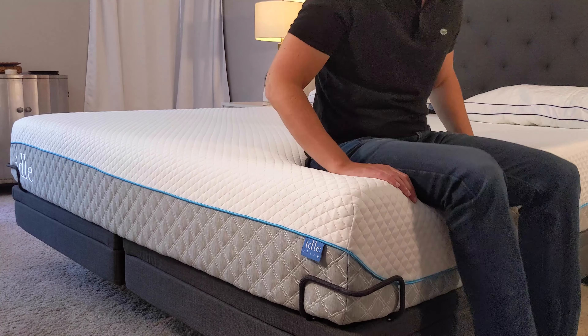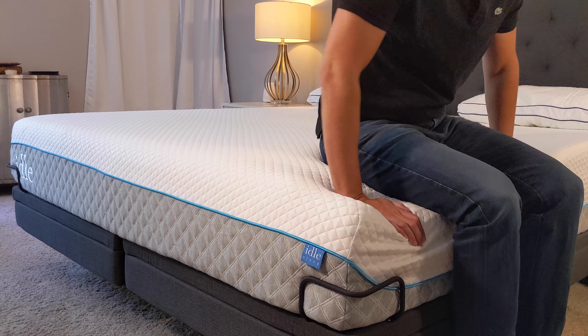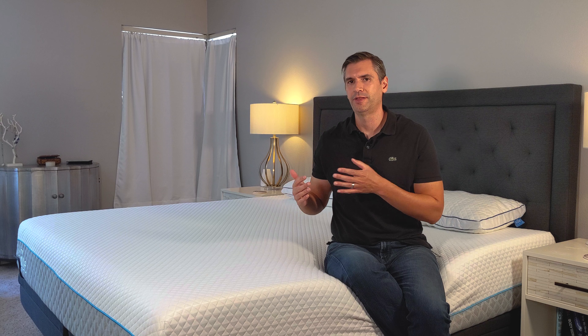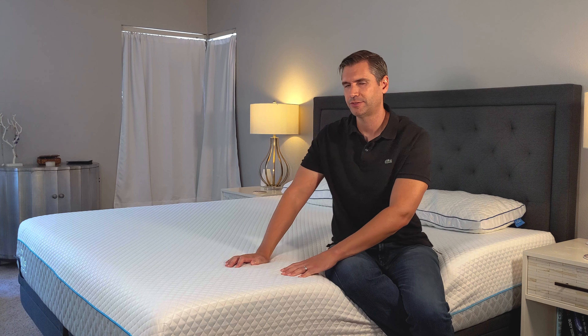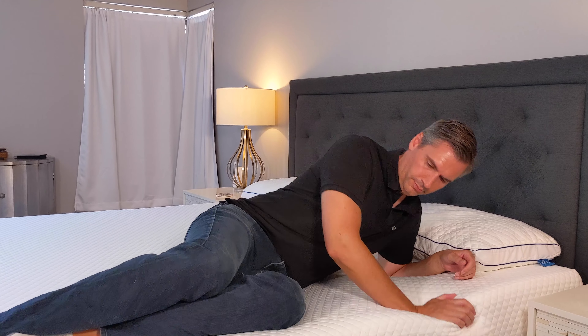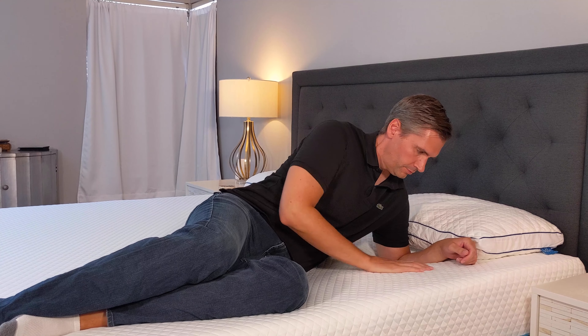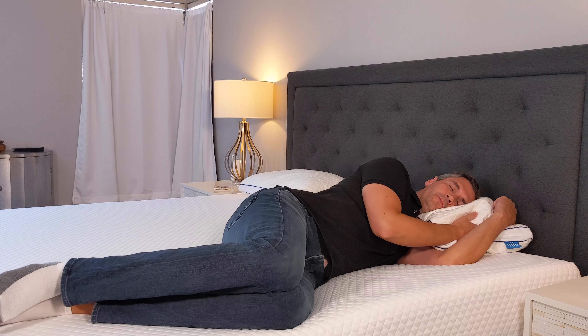I rate the IdleSleep as a medium soft mattress. They were aiming, I think, for a more medium feel, but given all the mattresses I've reviewed, medium does tend to skew a little firmer than what I consider medium, and this one does skew just a little bit softer than that. In my opinion, it's a good thing — I was really surprised when I laid on this mattress how well it conformed and how quickly it conformed to my body. So I really give it strong marks for that.